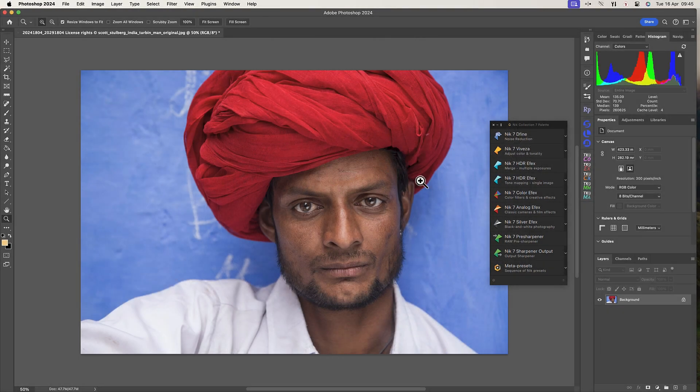Hello and welcome to this tutorial. I'm Robin from DxO and in this video I'll demonstrate some of the new Nik Collection workflow features. There are many workflows possible in the Nik Collection and all are fast and intuitive. This makes working with the Nik tools easy and enjoyable, allowing you to focus on the creative side of photography.